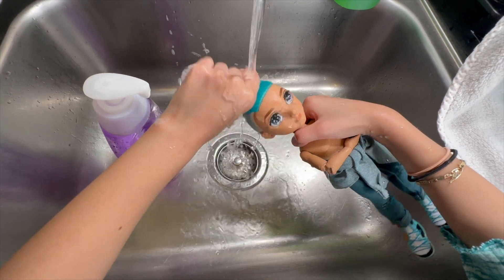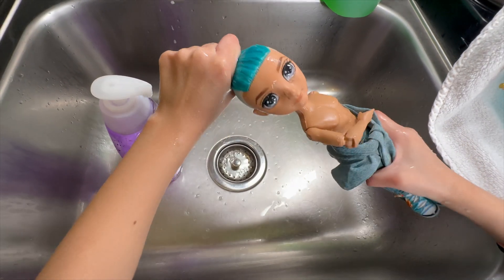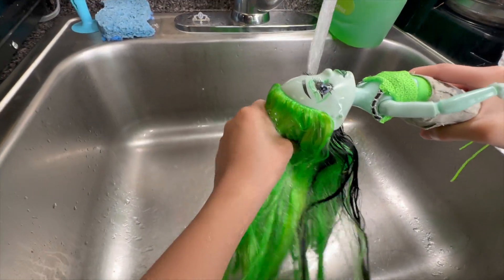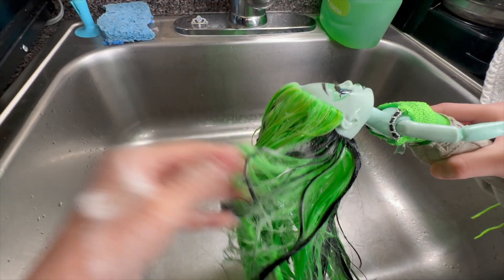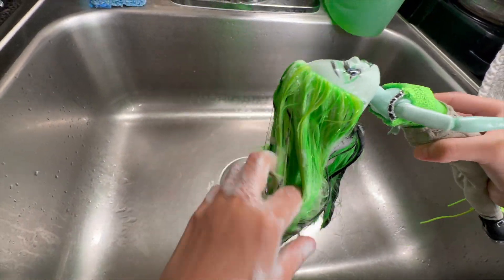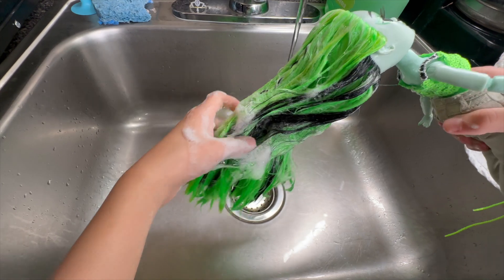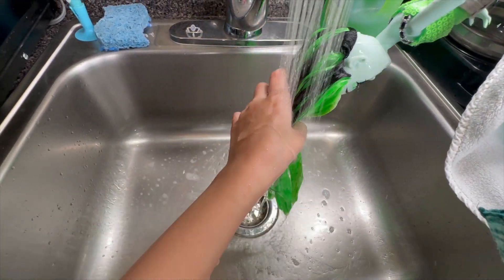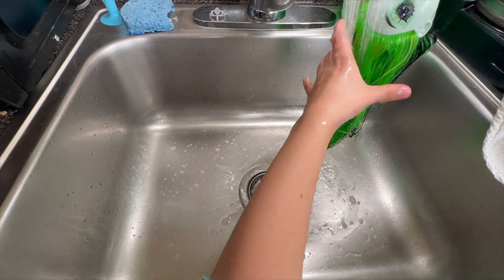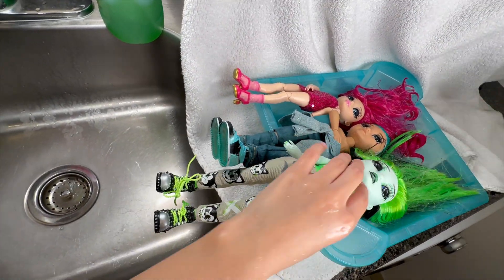His hair is a cool color. I rinsed all his hair and now I'm going to rinse her hair. I'm scrubbing her hair really good. It looks so cool — her hair is like mixing with each other. Now I'm going to rinse her hair. It might be a little bit harder to rinse all the soap out because her hair is longer and thicker. I hope all of the Rainbow High Dolls fit in here.